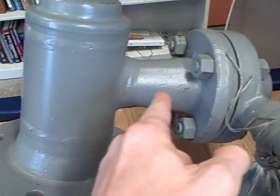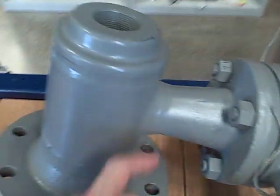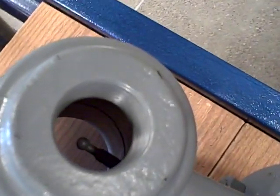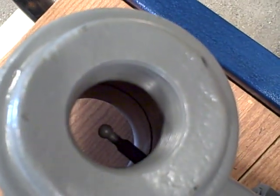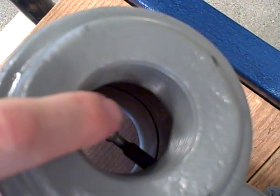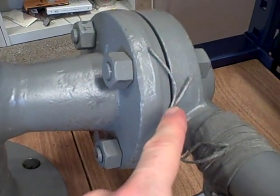The weight of the displacer is suspended by a lever on the inside of this nozzle. Of course, you can't see it — this is solid metal. If you look in the top here, you can see a little rod sticking out. It has a little ball-shaped end, and that is where the attachment would hook onto. It comes down to the actual displacer. That lever rests against a knife-edge support and then attaches to something called a torque tube.